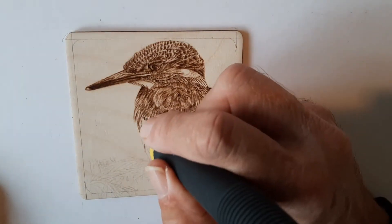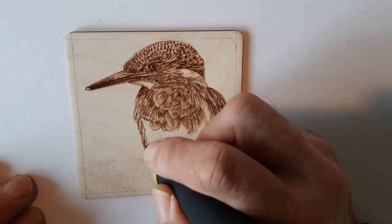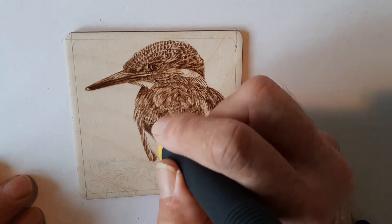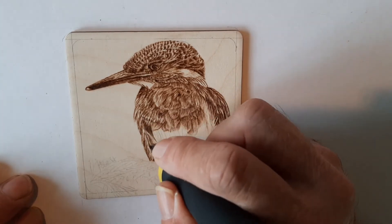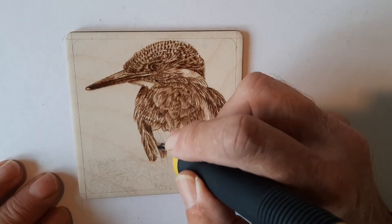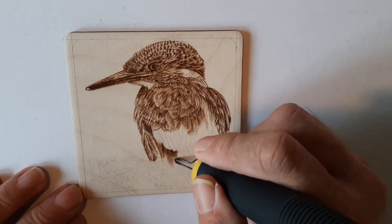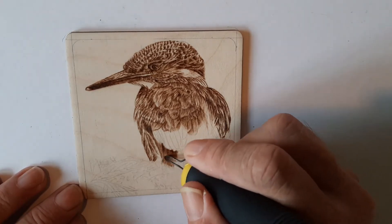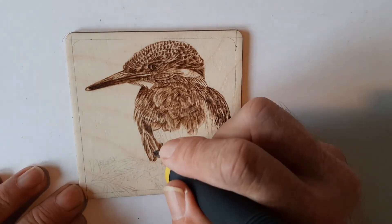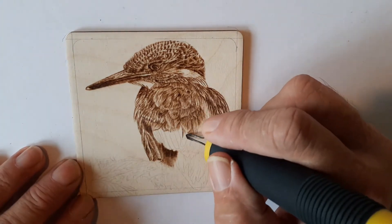Going back to the front now where there are slightly longer feathers. He's actually sitting on a branch, which we'll deal with towards the end — it's covered in sort of moss and grass, and I use a slightly different technique for that. Now here I'm doing a bit of shading using the edge of the spear shader, just drawing it back and forth to give me that bit of shadow underneath where he's sitting.